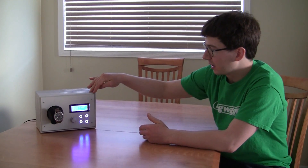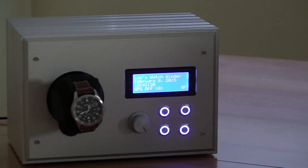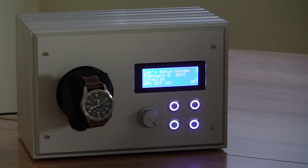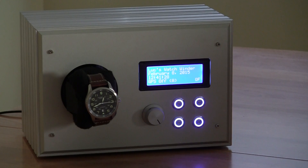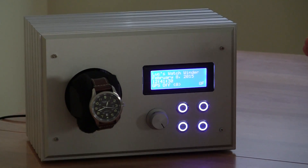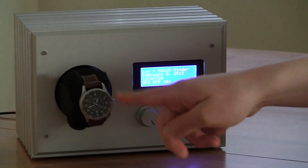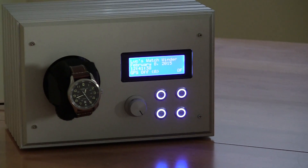The outer structure is made of 8020 extruded aluminum. All this 8020 was cut at the 8020 factory, and I had the front plate machined at 8020 as well. The device is basically just a machine that rotates the watch around and around, which charges the mechanism.